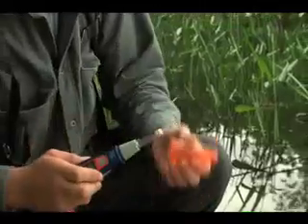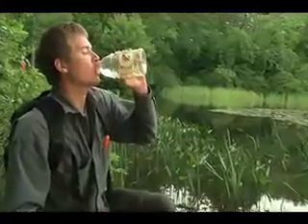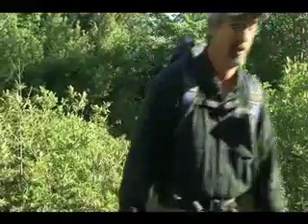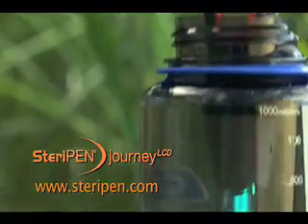To store the Journey, wipe dry and enjoy a long, safe drink. The SteriPen Journey LCD provides safe drinking water anywhere, anytime. And as one blogger said, when's the last time your purifier smiled back at you?